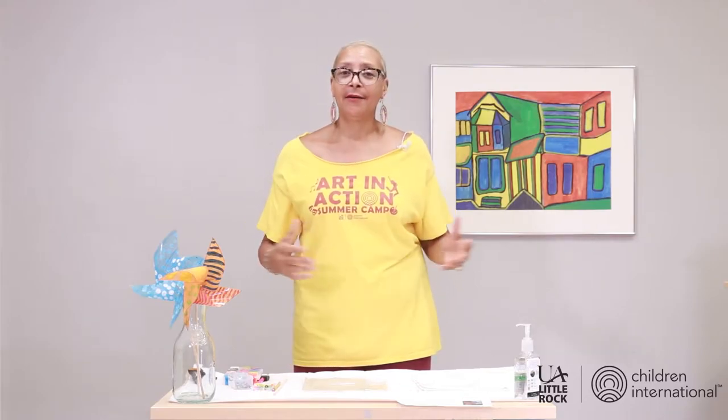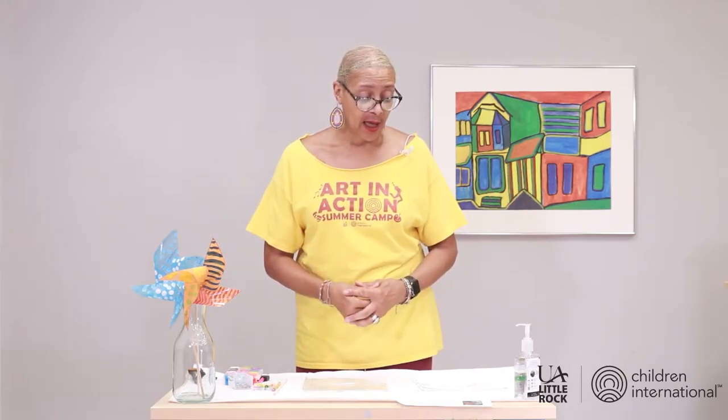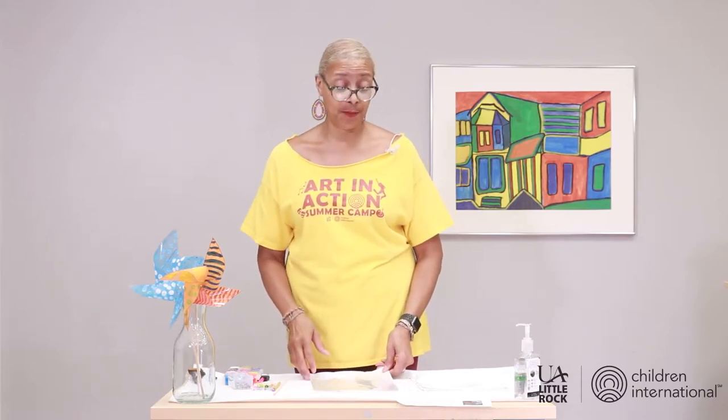Welcome back to another edition of Creative Friday. This is our last one. We have had a wonderful four weeks of doing art. I hope you are enjoying the projects. I've got one that I think you'll enjoy — you can have years and years of fun with this. They're pinwheels, and you can make them out of any material. We are choosing to make them out of transparency paper, which is in the packet that you picked up.